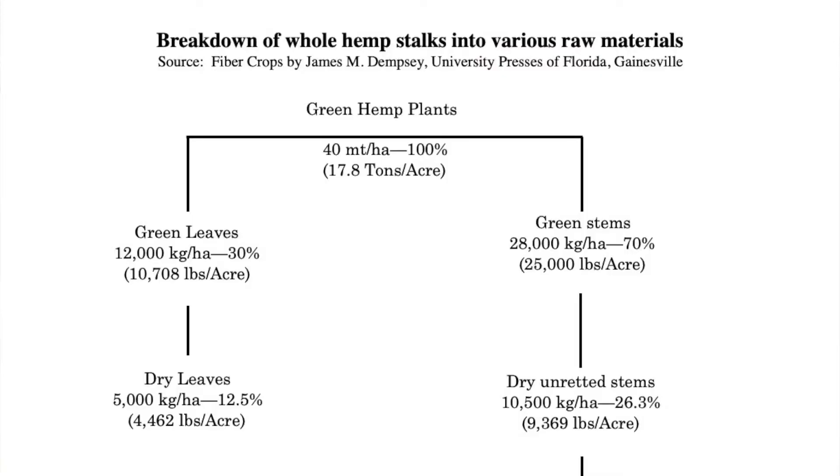Now what we've got here is a report — fiber crops by James Dempsey — who looked into this issue. So when you're growing hemp for fiber, of just green raw material, you're going to get about 17.8 tons per acre. Now about 10,000 pounds of that is going to be just the leaves, so the remaining green stalks are going to be about 25,000 pounds per acre.